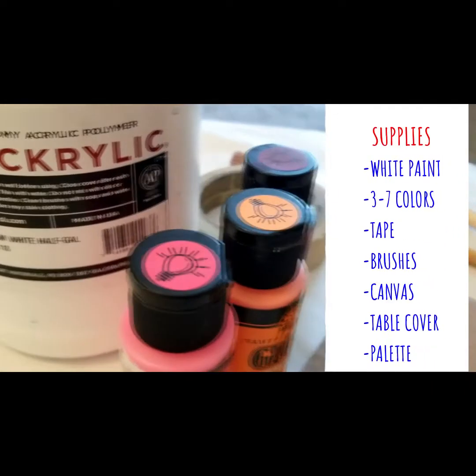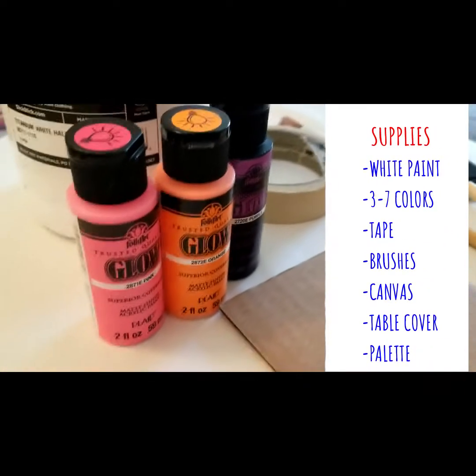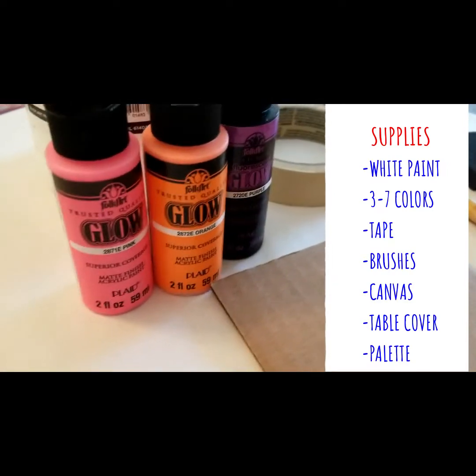Supplies you will need include white paint, three or seven other colors of paint, and I'm using acrylic paint today.